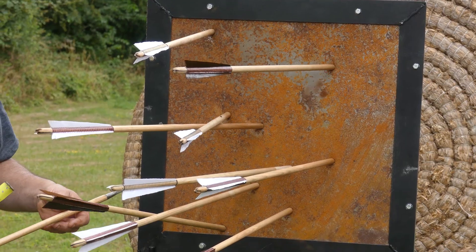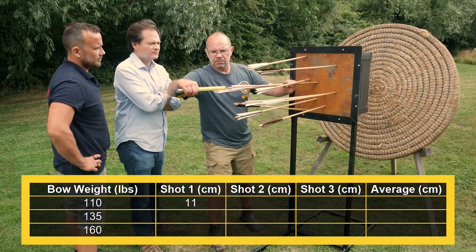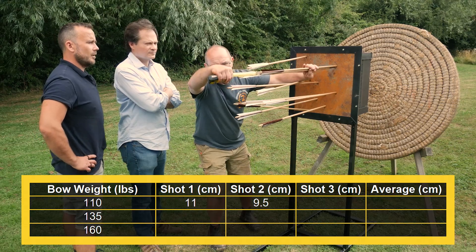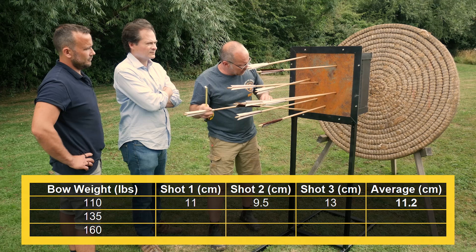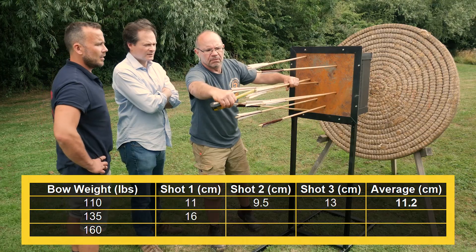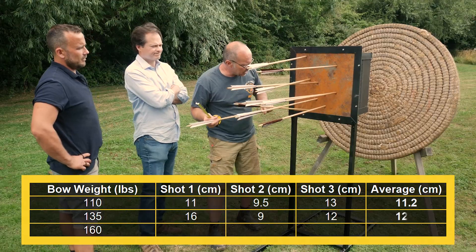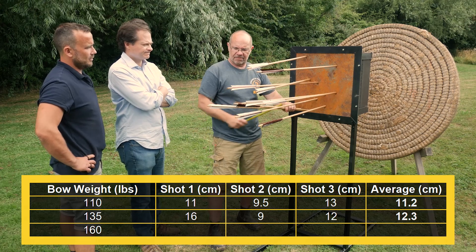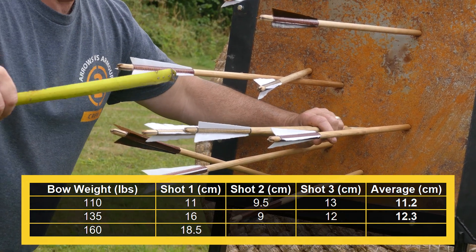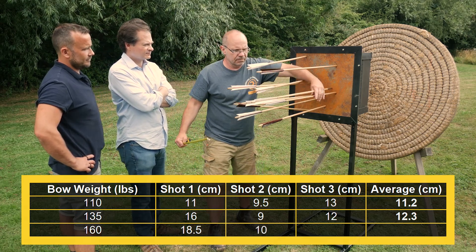Here it is — let's measure up and see what we've got. Starting with 110 pounds: 11 centimetres, nine and a half centimetres, 13 centimetres. Then 135 pounds: 16 centimetres, nine centimetres, and twelve centimetres. Then up to 160 pounds — evidently deeper: 18 and a half centimetres, 10 centimetres, 10 centimetres, and twelve. Interesting the variation, isn't it?